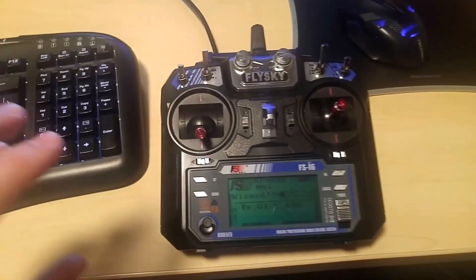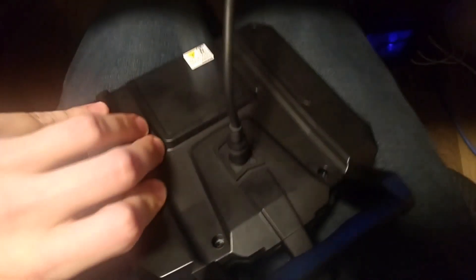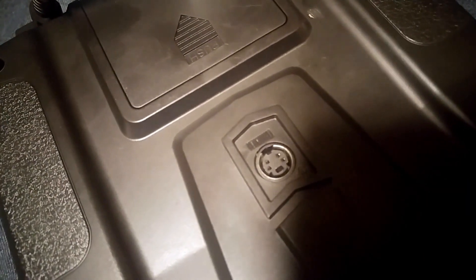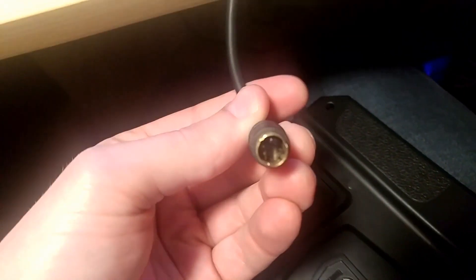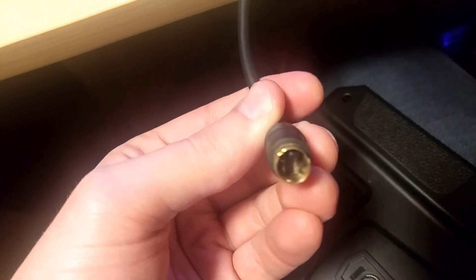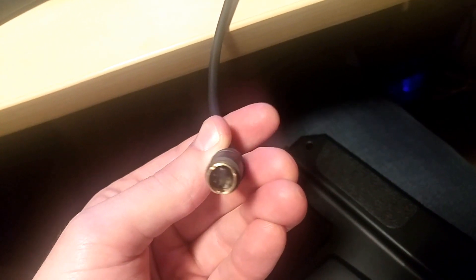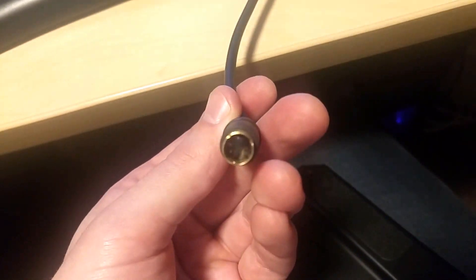All you're going to need for this method is two different types of cables. The first one connects to the back of this thing — there is an S-video port with four pins. The end you need has those four pins, and some connectors have more pins than that, but this is the specific one you'll need.